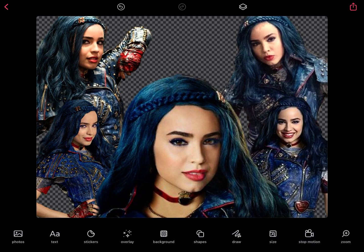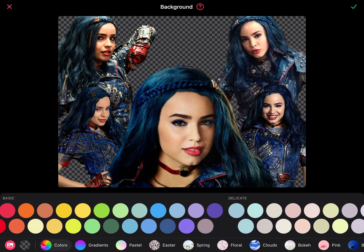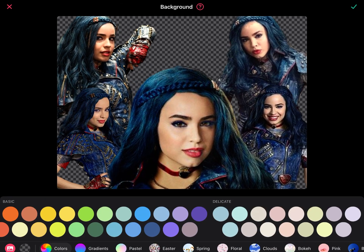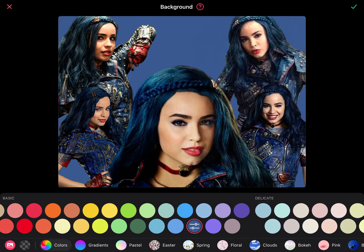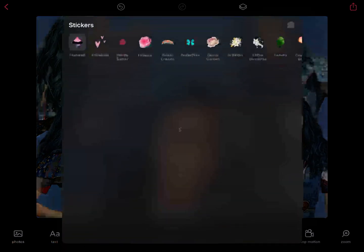Now we get to worry about our background. For simplicity's sake, we're going to look at plain colored backgrounds. Make sure no picture is selected, and then scroll through to see the background options. You can go basic — that's a little too bright for me, so I'd try to find something that kind of matches her tone. This right here looks kind of nice because it works with her colors.